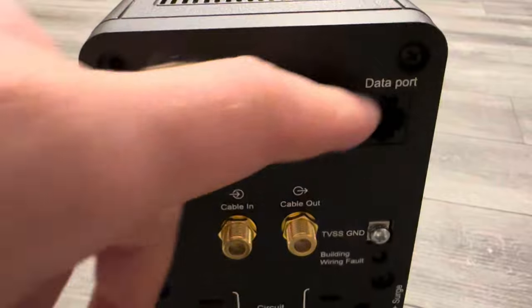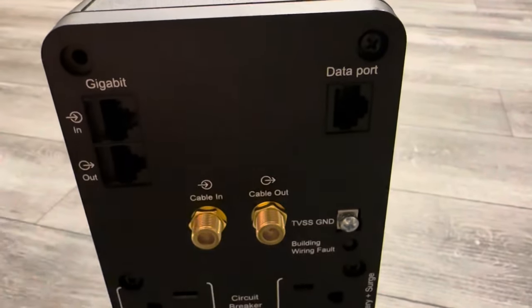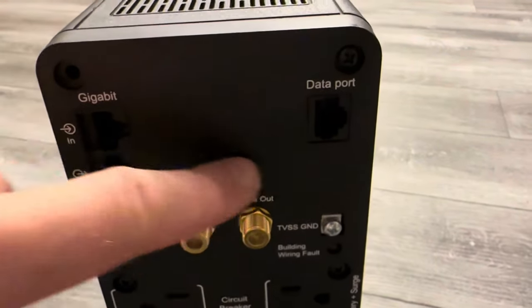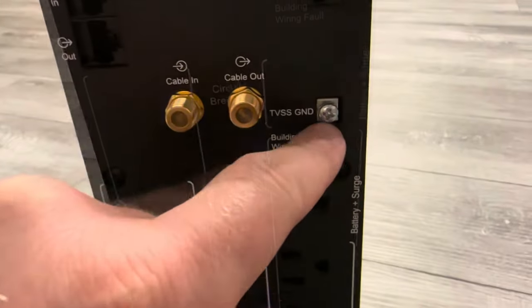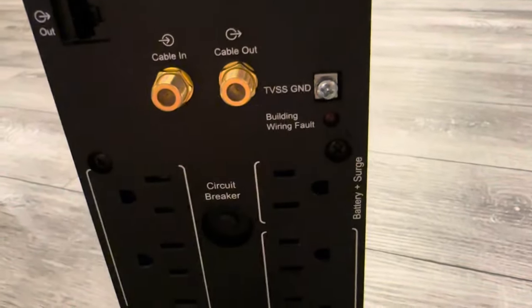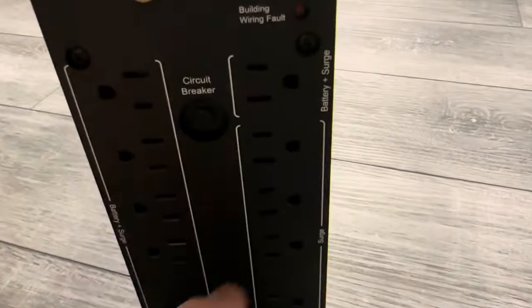This is the front — we're going to go over it in a bit. Let's see what ports we have: cable in, cable out. I'm not going to use any of this; I'm just using Wi-Fi for internet.